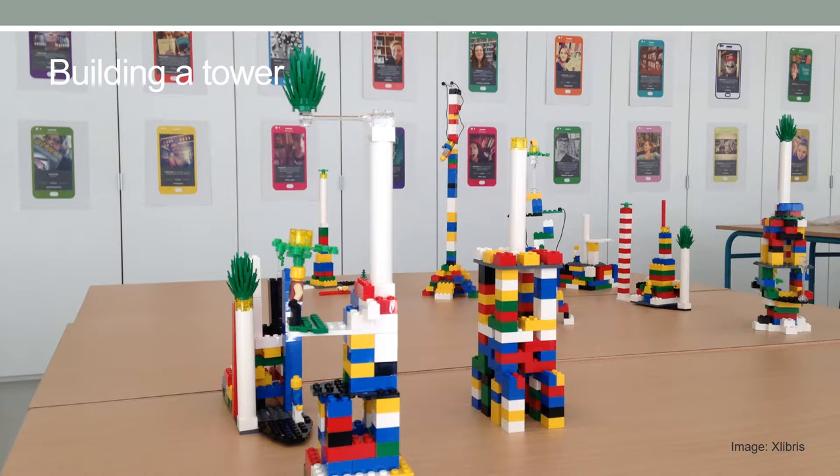The building a tower exercise can be done either individually or in teams. Participants are asked to build the highest tower they can in five minutes.